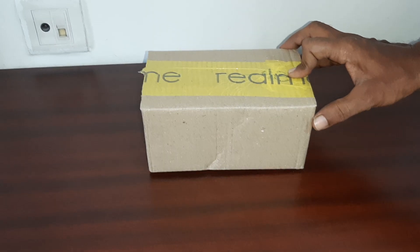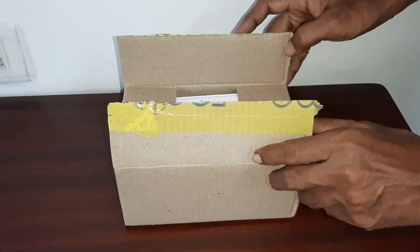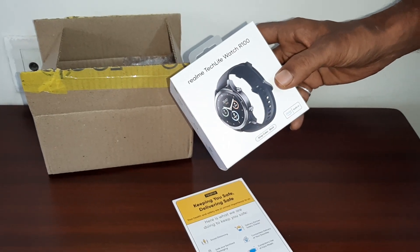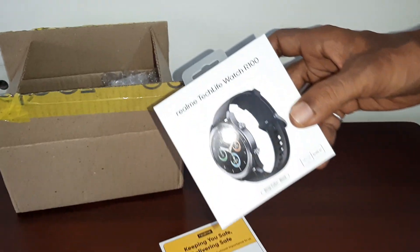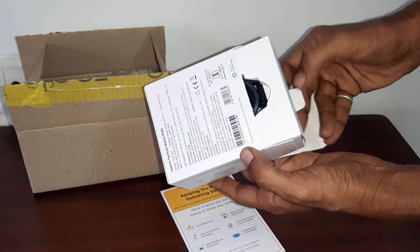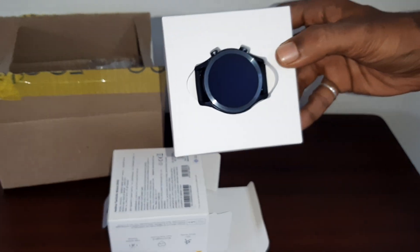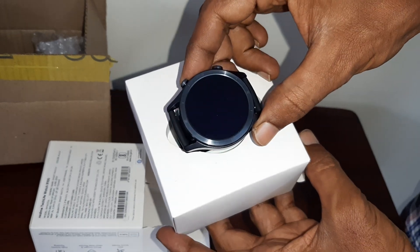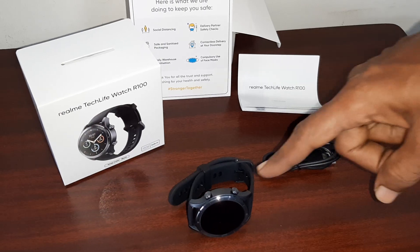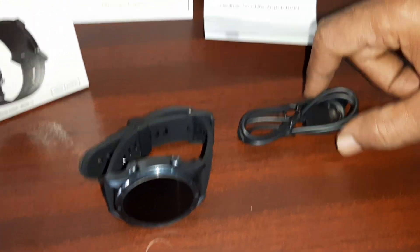Now we are going to unbox it. This is the real packing — the smartwatch real packing. This is the first look. This is the smartwatch, as you can see. Inside we also have the charging cable and instructions.